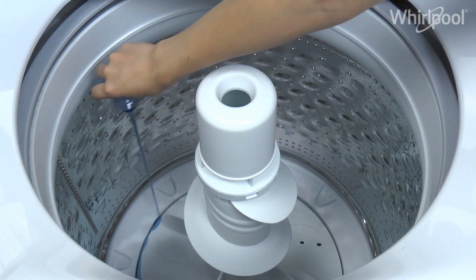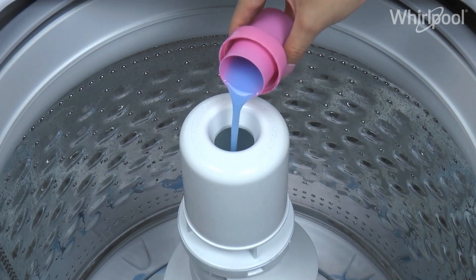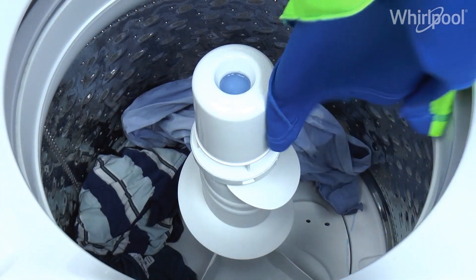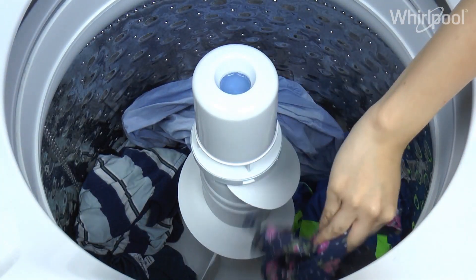First, add the detergent at the bottom of the basket. Then, add the softener in the agitator. Dilute the softener with warm water. Load your garments in loose heaps evenly around the agitator.